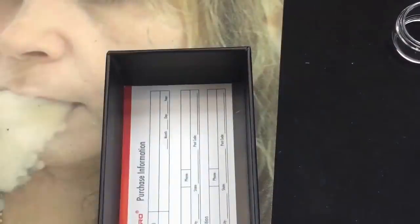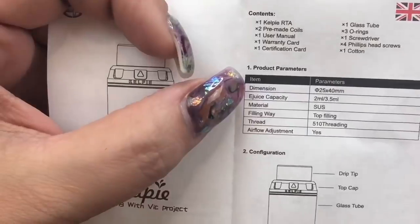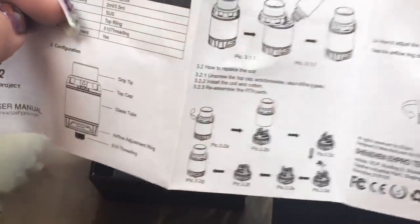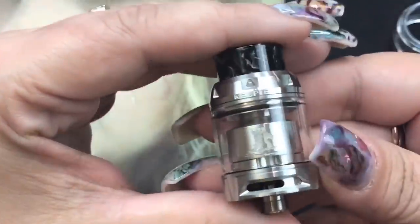You also get a certificate, a warranty card, and a user manual available in a couple of languages. The manual includes the tank specifications and information on how to take it apart, fill it, and wick it. We'll go ahead and put that aside and take a look at the RTA.